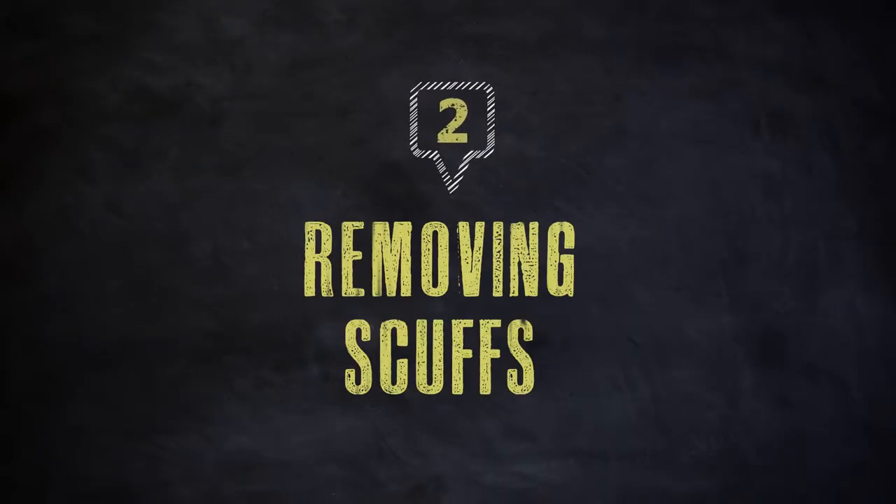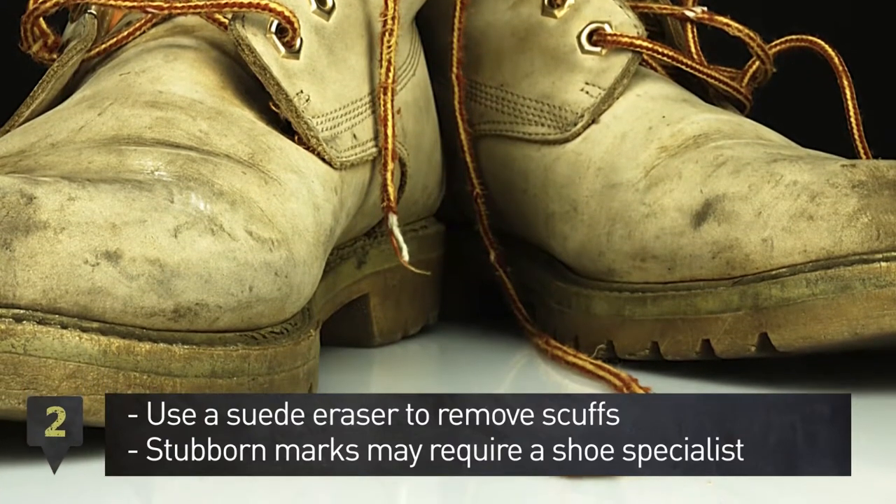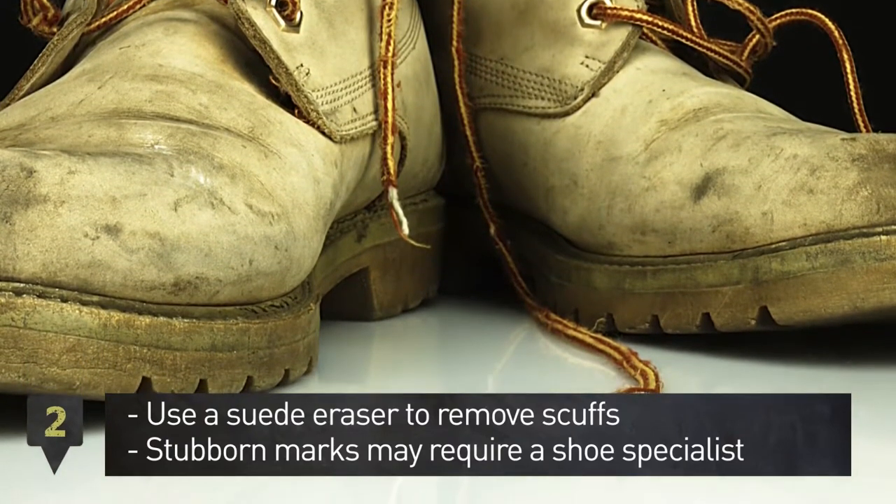Step 2: Use a suede eraser to rub out any tough marks. If you have a stubborn scuff, it may require a shoe specialist.